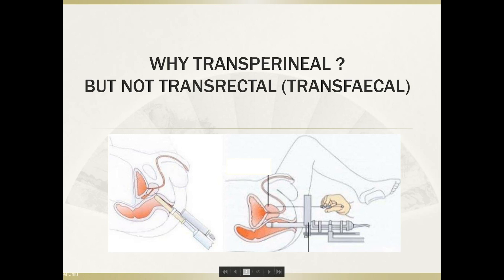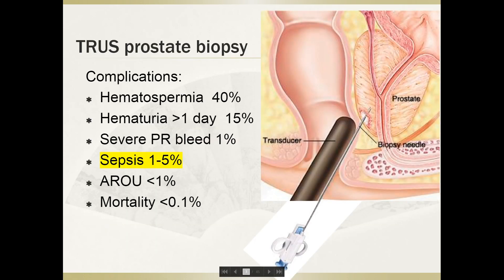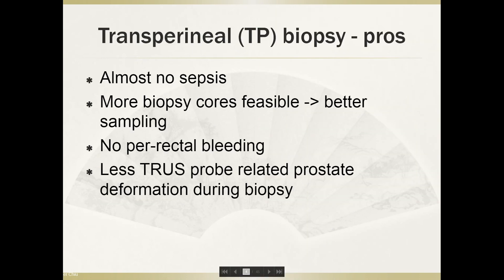So first, why do we do biopsy transperineally but not the classical transrectal approach? It's because of sepsis. There is a definite risk of around 1% to 5%, depending on which country and which hospital, but this is a definite risk after a transrectal prostate biopsy. The good thing about transperineal biopsy is that there is almost no sepsis, and because of that, you can actually take more biopsy cores, which gives you better sampling.